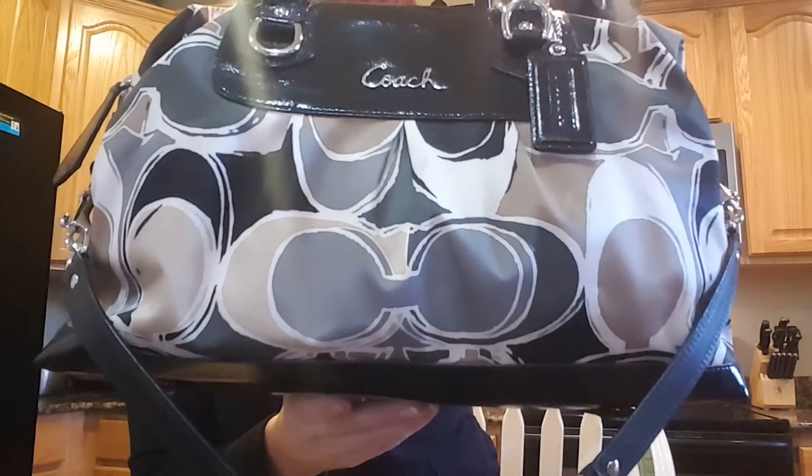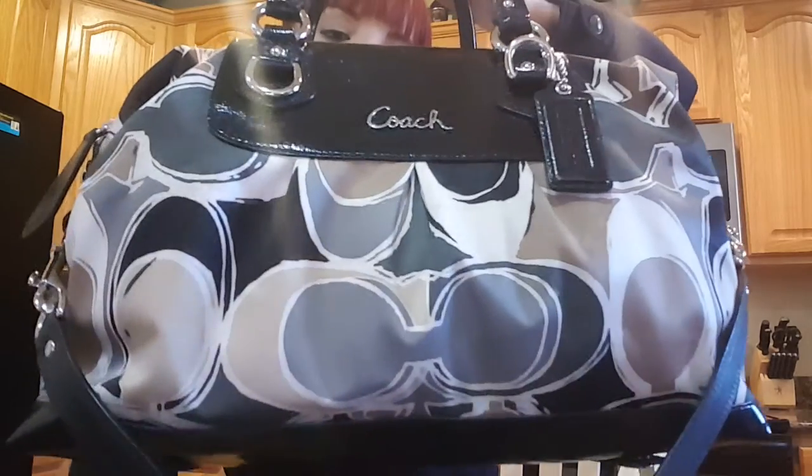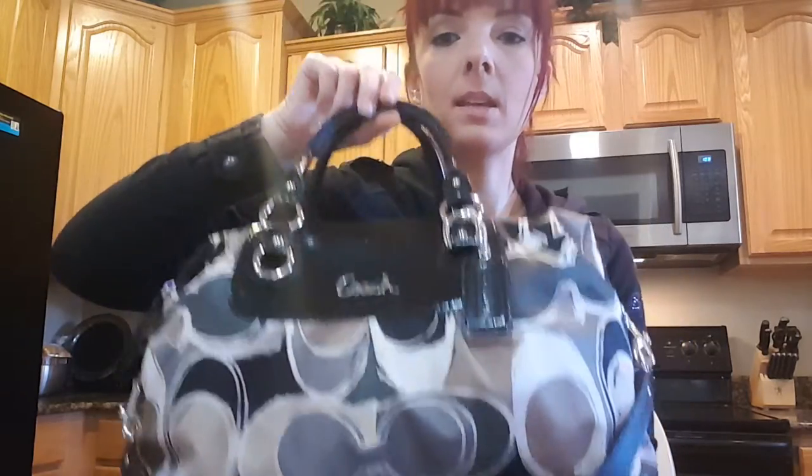Hi everyone! Today's bag that I'm going to be reviewing is the Coach Ashley Scarf Print Satchel. This is what it looks like and this is the larger version. They do actually make it in a smaller size, but this is the larger one.